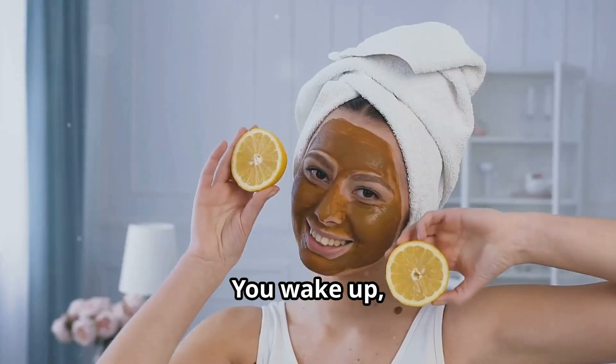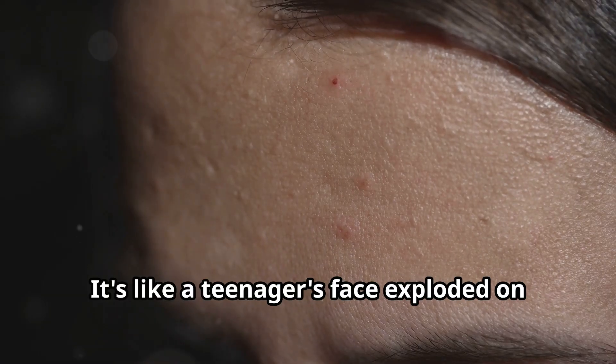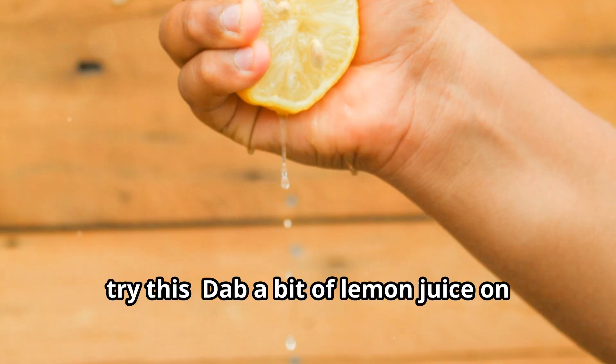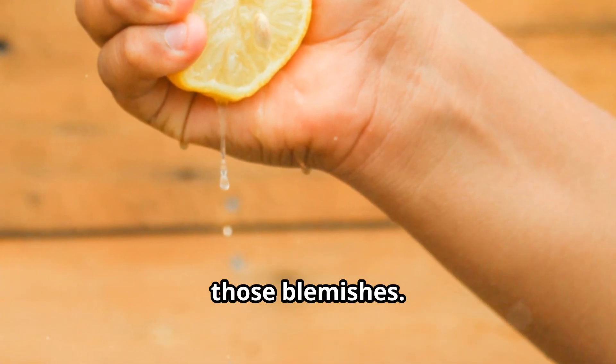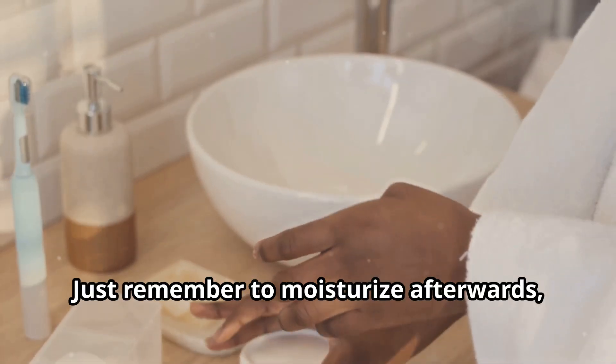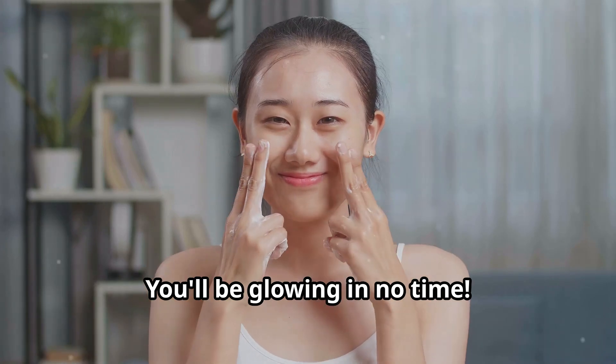We've all been there — you wake up, look in the mirror, and BAM, it's like a teenager's face exploded on your forehead. But before you reach for the concealer, try this: dab a bit of lemon juice on those blemishes. The citric acid will help to dry out the spots and reduce redness. Just remember to moisturize afterwards, because lemon juice can be a bit drying. You'll be glowing in no time.